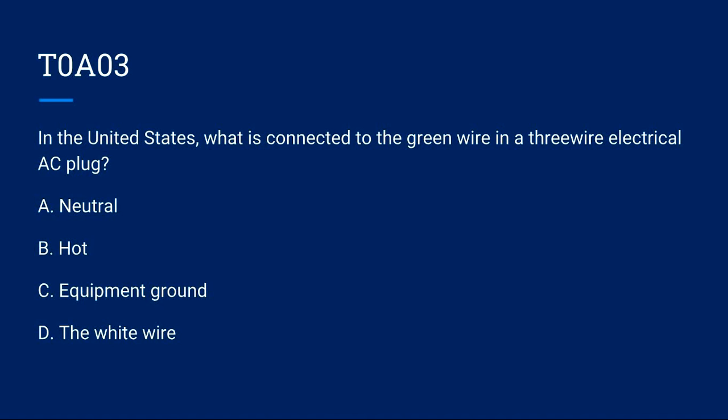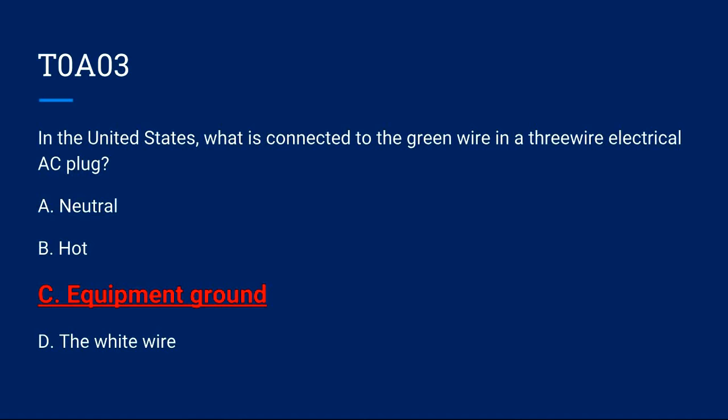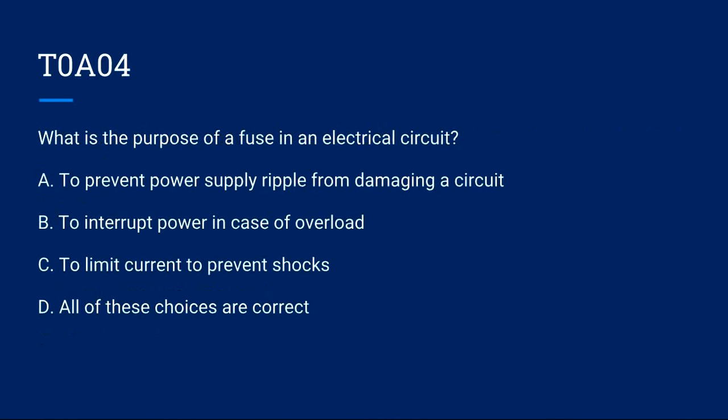T0A03: In the United States, what is connected to the green wire in a three-wire electrical AC plug? A) Neutral. B) Hot. C) Equipment ground. D) The white wire. Correct answer is C: equipment ground.